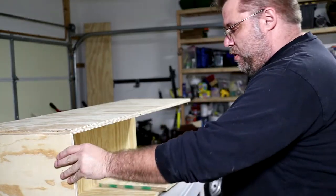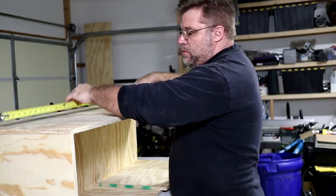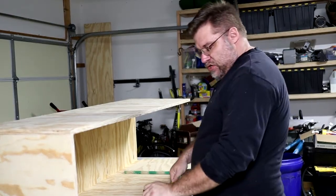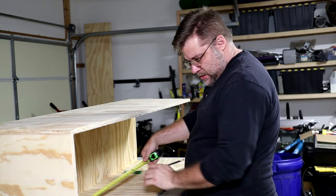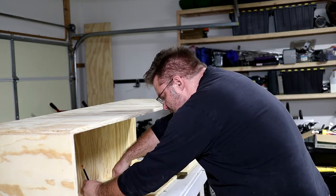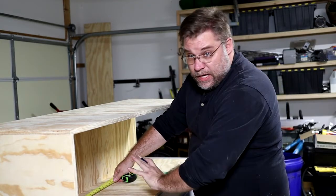We've got the bottom plate put on. Now we're going to go ahead and put in the middle shelf. This shelf does two things: it keeps the box square and stable, but it's also going to be basically the bottom of the trash can area. The vacuum is going to be underneath here.